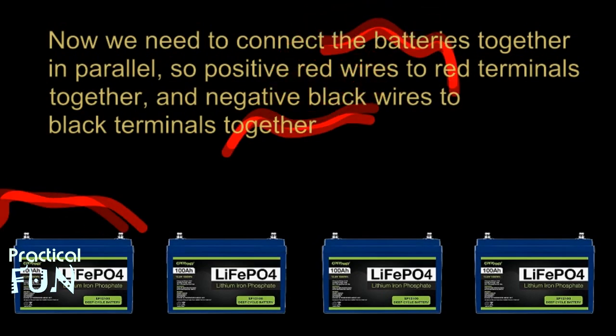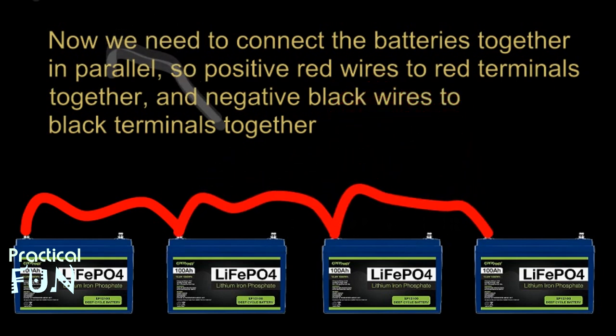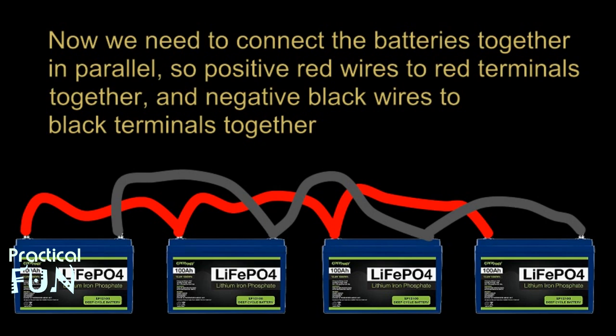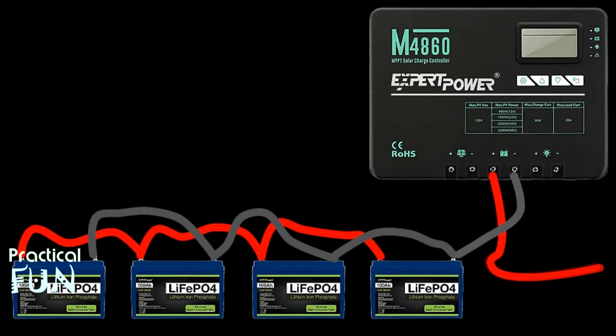We connect our batteries together in parallel by hooking up our roughly 2-foot red 4-gauge wires from the positive connector of each battery to the next one — red to red, red to red, and so on. Then we repeat the process by doing the same thing to the negative black connectors from one battery to the next. Lastly, we connect the other end of the 8-gauge black wire from the controller to the negative battery connection. It's important to hook it up to the first battery, and then the red will go to the last battery so that everything is distributed evenly.